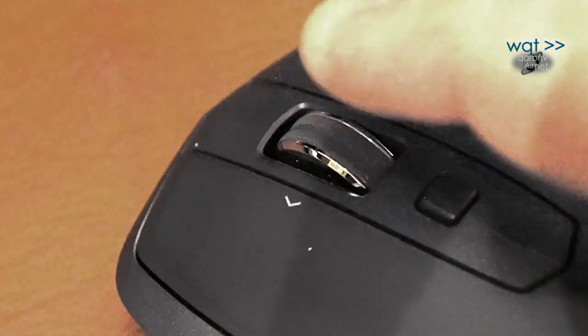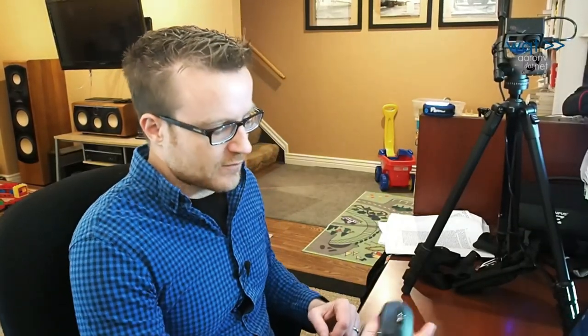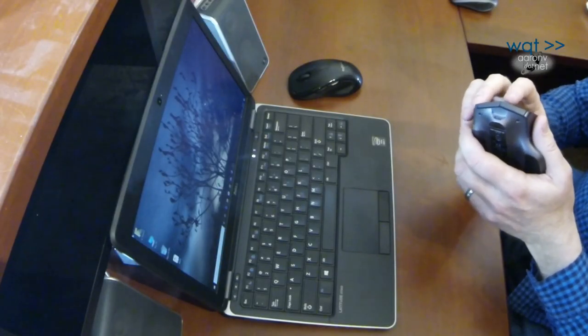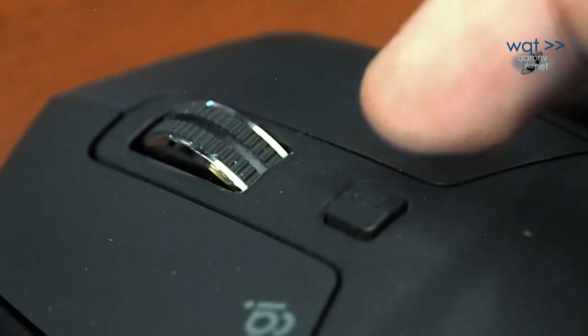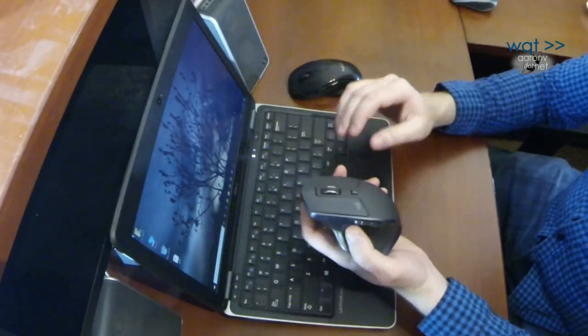Smooth scroll will just kind of keep spinning until it runs out of steam. I like the clicky scroll better for most applications, but with the MX Master 2S they did something different. You still have clicky scroll and smooth scroll, but the way you switch between them is by pressing this button right here. There's also a side scroll button — in theory it's supposed to work as a lateral scroll within Windows, but I haven't been able to get it to do that.